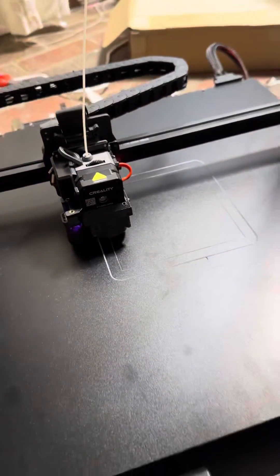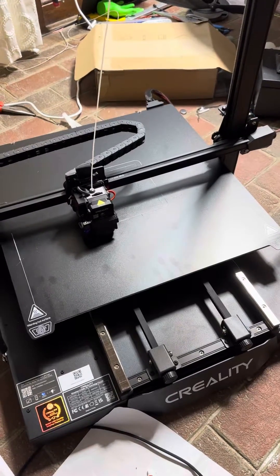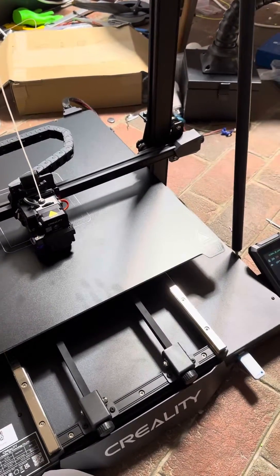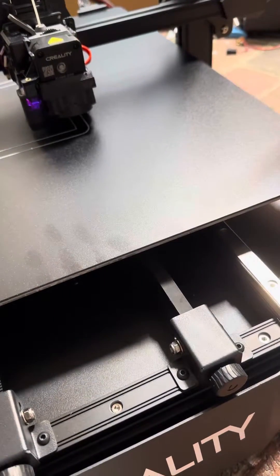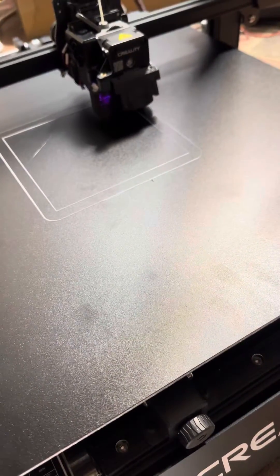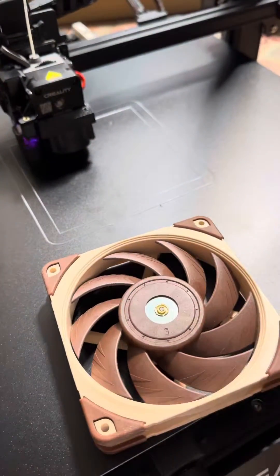Today I'm testing out the Creality CR-M4. This thing is absolutely huge, and if you know anything about my channel, you can already guess what my first complaint is going to be — and that's the fan noise. This thing is quite loud. It's just printing away, but there are some fans in the base of the machine that are just kind of ridiculous. So we already know what one of our first mods is going to be.